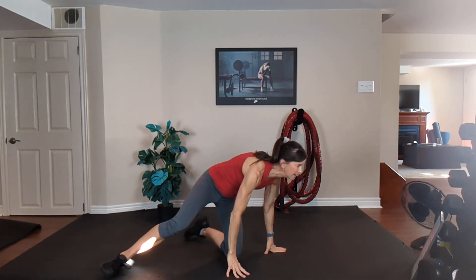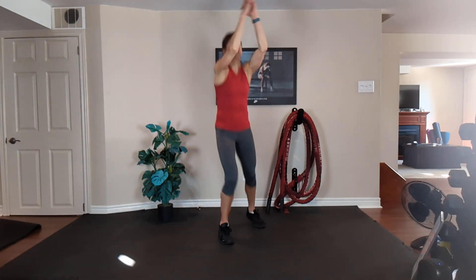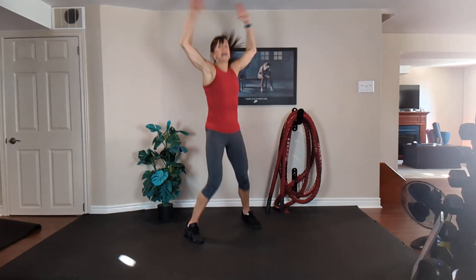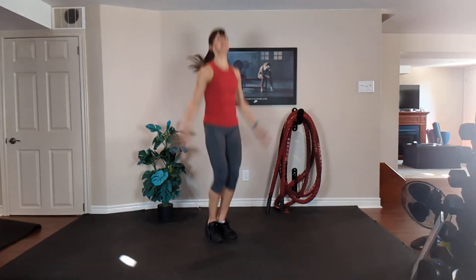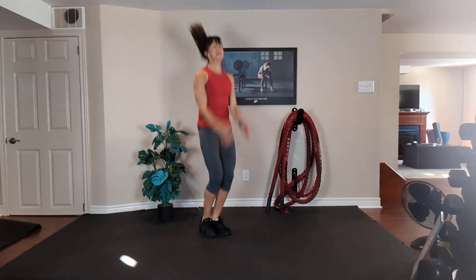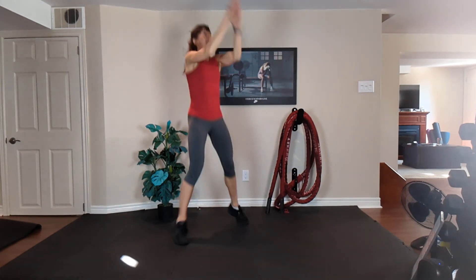Jumping jacks — arms to this side, arms to this side, to the front. Low impact or high. Option one, low impact: side, front, side, front. Inhale, exhale. Option two, same arms, take it high. Inhale, exhale. Nice tall spine and squeeze your tummy. Big arms, work as hard as you can. 20 seconds. Inhale, exhale. Squeeze your abs. Last ten, nine, eight, seven, six, five, four, three, two, and one.